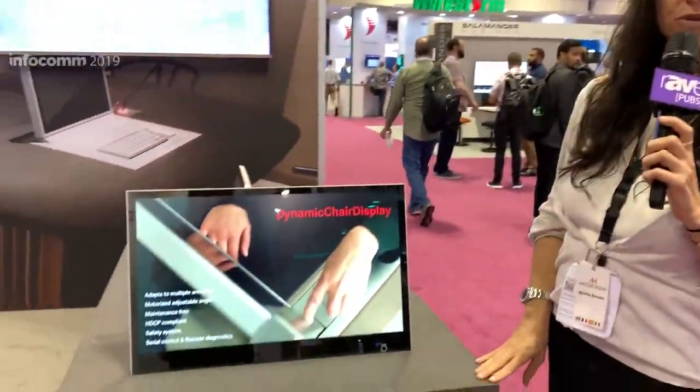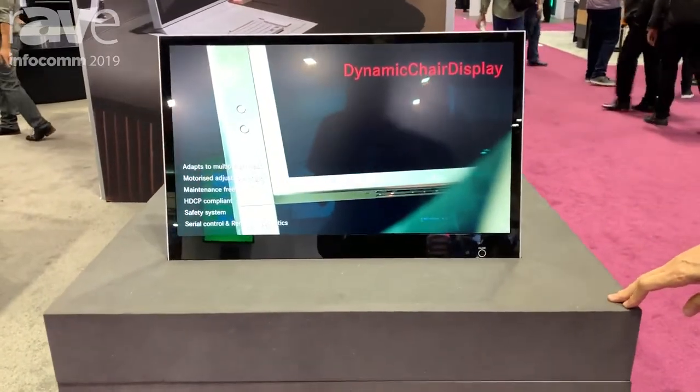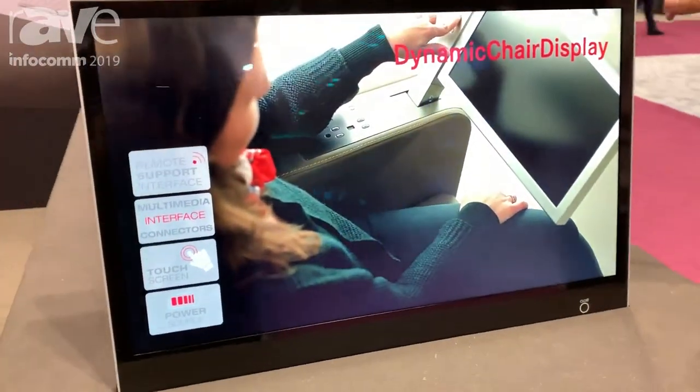Hi, welcome to the Arthur Home booth at Infocom 2019. This product is called DB2. DB2 is a very thin monitor — it only takes 20 millimeters on the table.